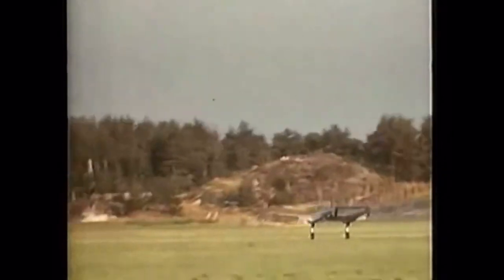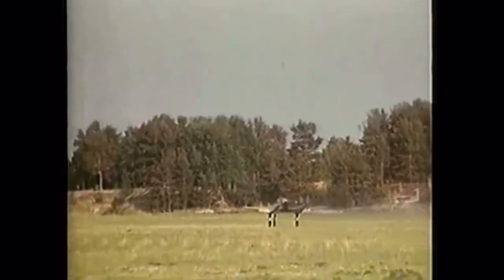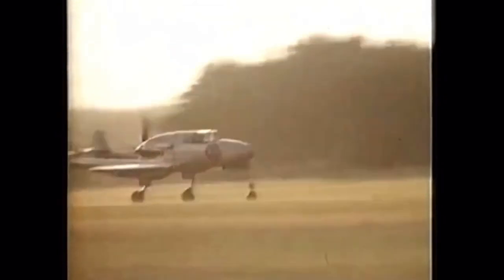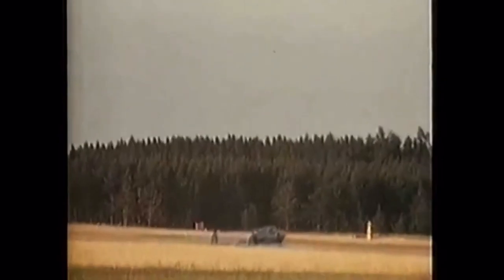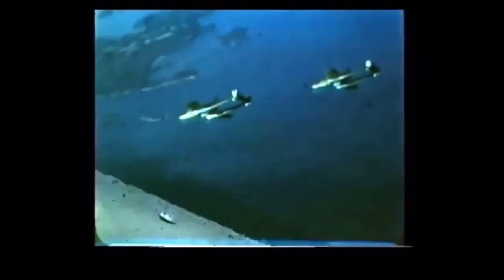In terms of weaponry, the aircraft was given one 20mm cannon, along with two 13.2mm machine guns, all mounted in the nose assembly, and one 13.2mm machine gun per wing in addition to those nose-mounted armaments. On July 30th, 1943, a prototype took to the air for the first time, and two more were built for the testing phase that followed. The plane received the J-21 designation, and Saab was in charge of its manufacturing.